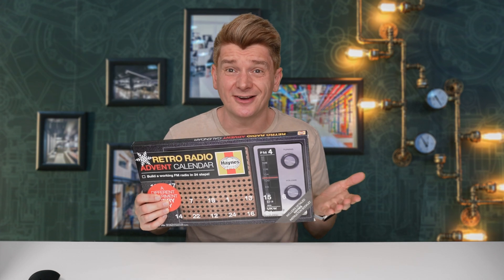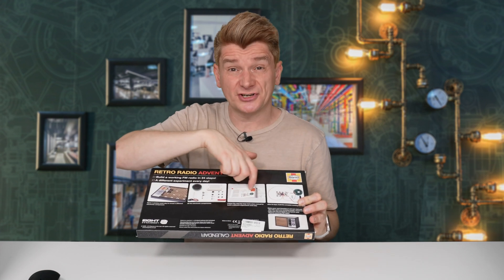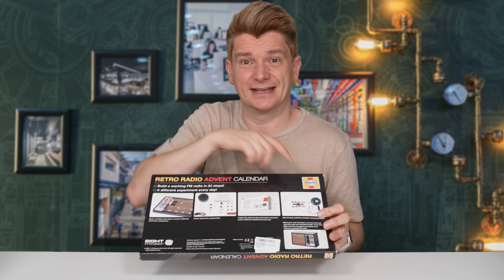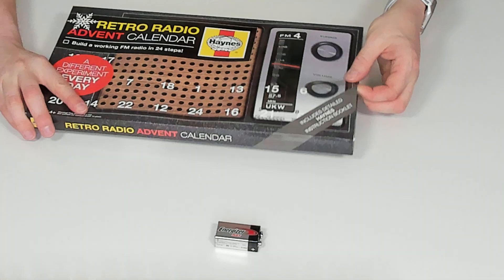However this is just a box — inside is where the advent calendar actually is. On the back of the box you can see a bit of what the advent calendar looks like, what the components look like, the instruction manual, and when it's finally assembled, what the FM radio looks like. I'm super excited to do this kit. I've never opened an advent calendar all in one day — it's something I never would have been allowed to do as a kid. Let's open it up.